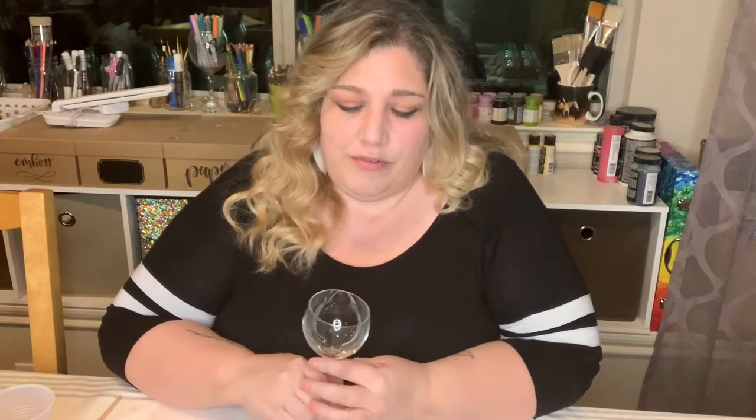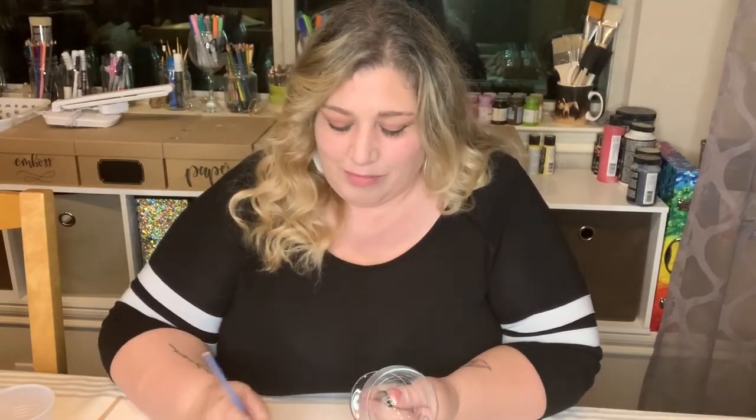Hey guys, happy Monday! On Mondays I like to come on and just share some wine glass painting tips, and today I'm going to talk about layers of paint. When you first use glass paints, most of the time your paint will be kind of more translucent at first.